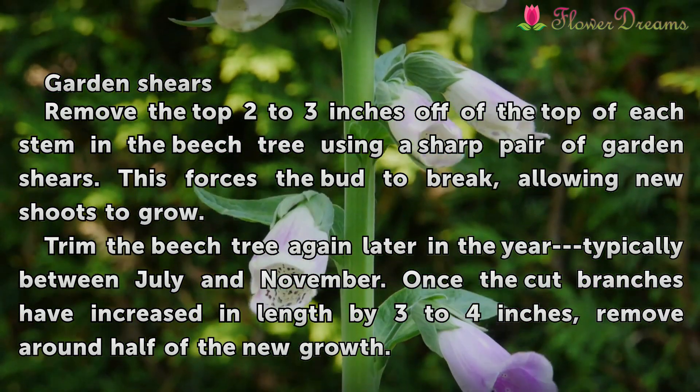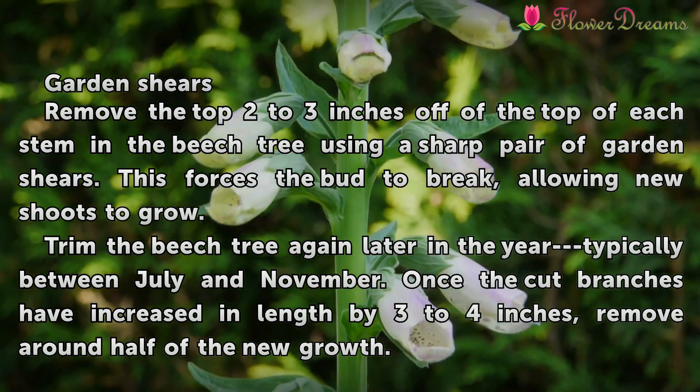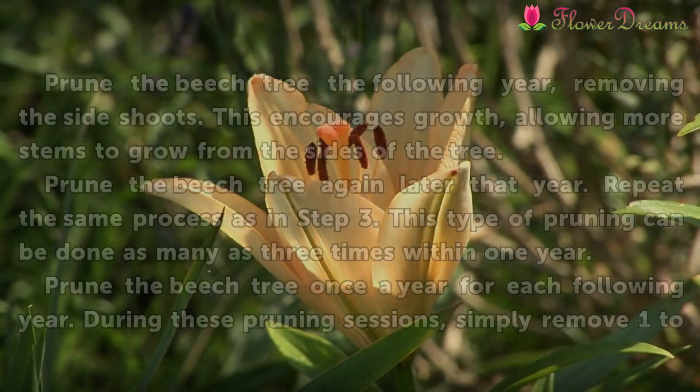Trim the beech tree again later in the year, typically between July and November. Once the cut branches have increased in length by 3 to 4 inches, remove around half of the new growth.